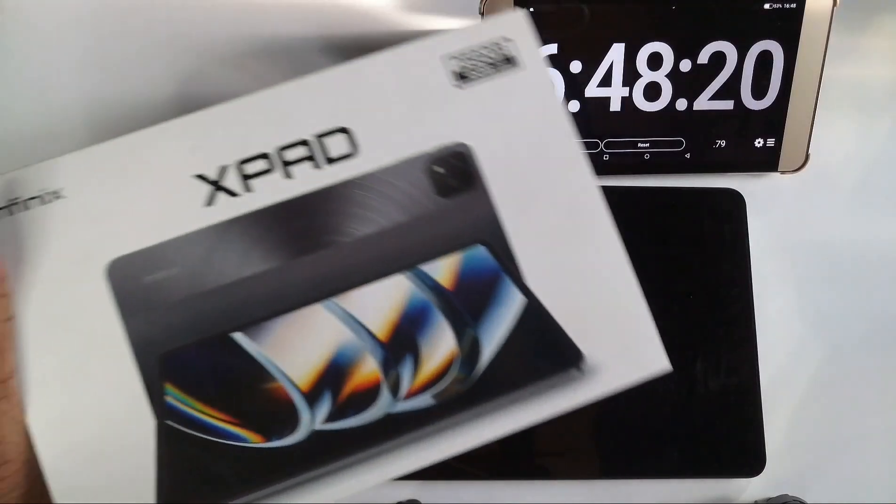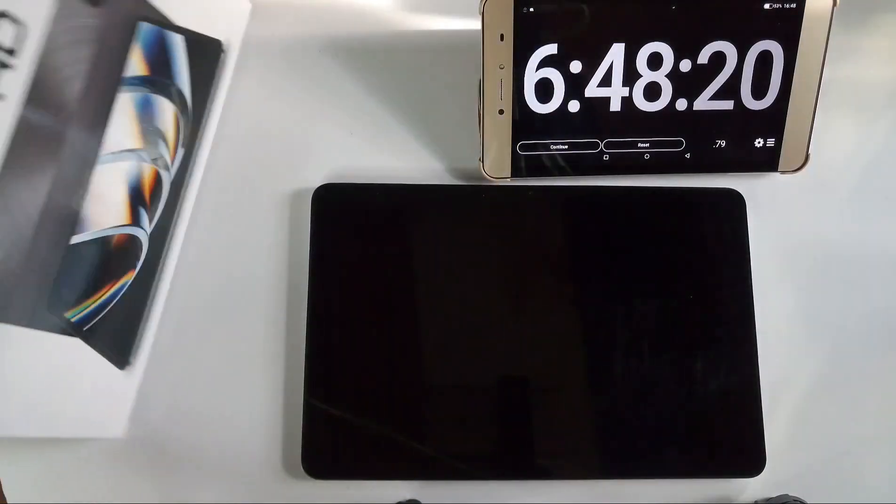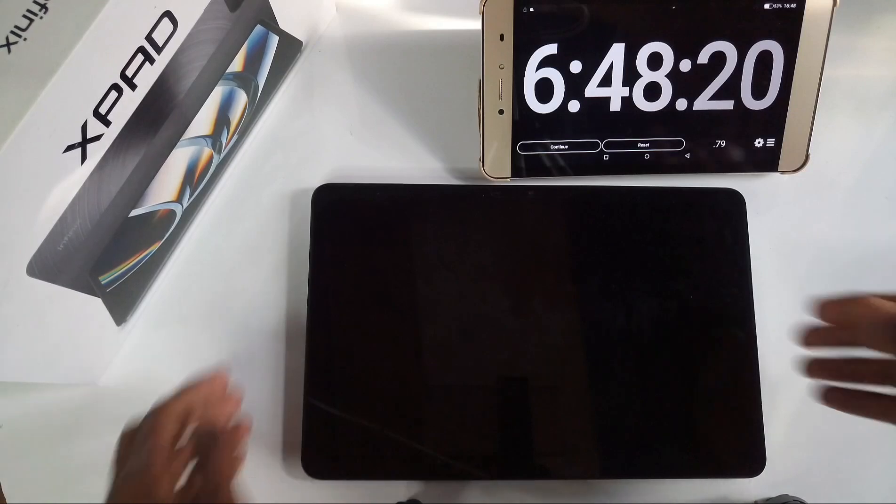That's it for the Infix X-Pad battery test. Let me know what you think in the comment section below. Thanks for watching and see you in the next one.